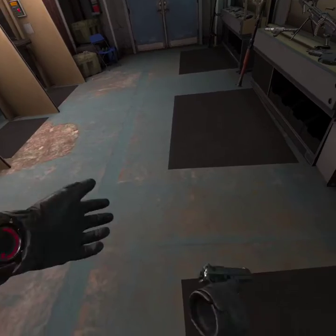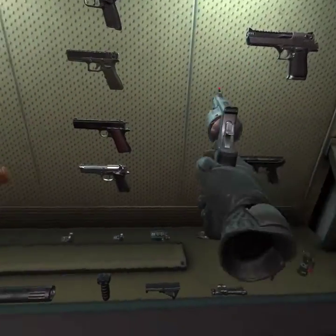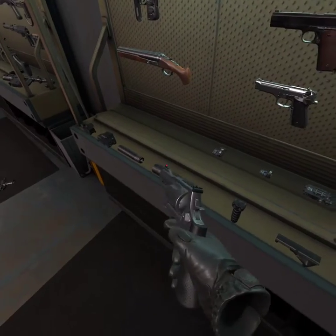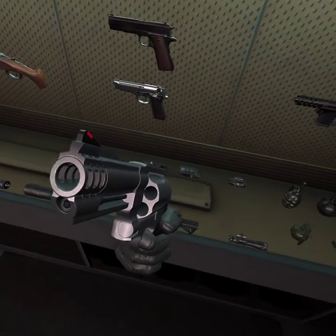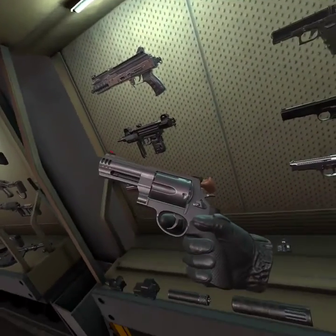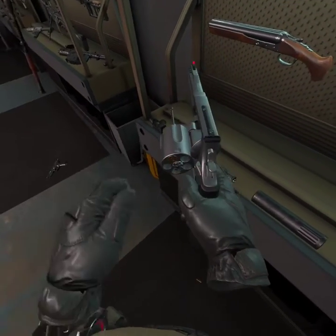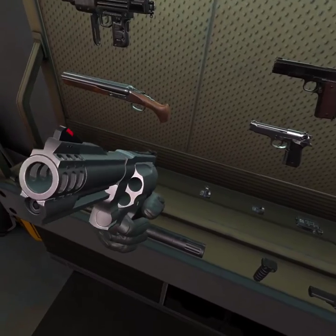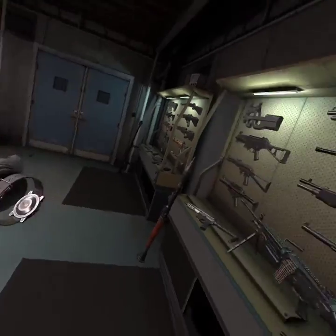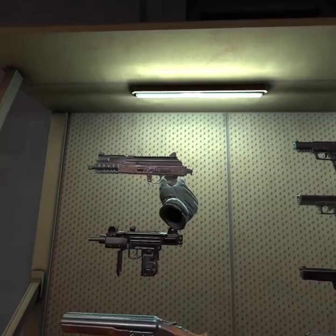The same goes for all pistols. Let's move on to something like this. Now, don't look down on the barrel. Because if you don't have your safety on, you could end up killing yourself. I'll pick that up later. Now, let's move on to something like this.